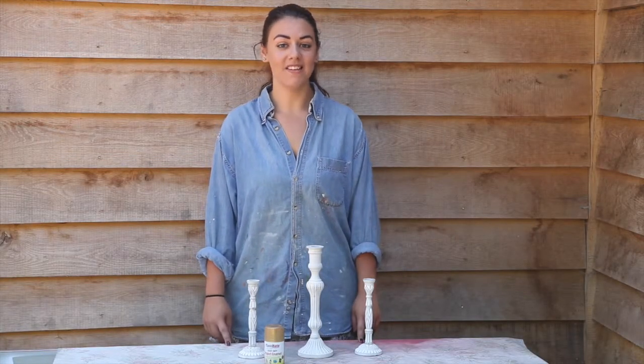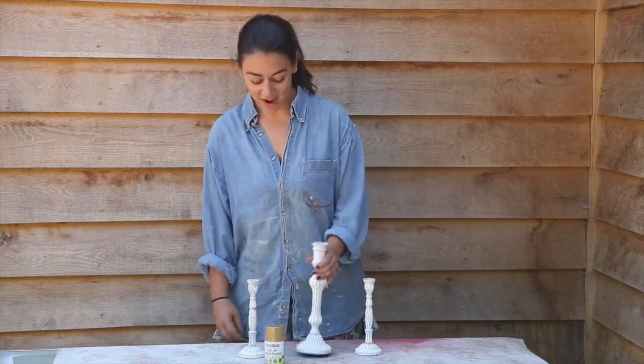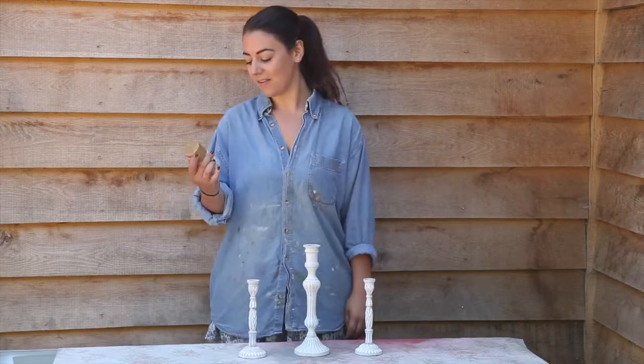Today I'm going to show you how you can completely change an object with plastic coat spray paint. I got these candlestick holders — I love them, but they don't really go with the decor. So I'm going to spray paint them a completely different colour.